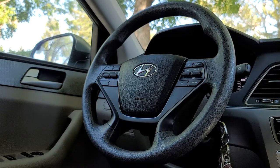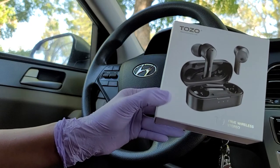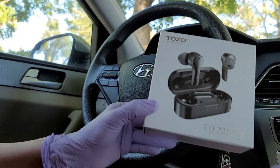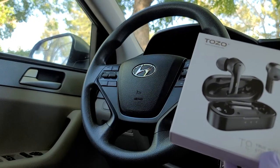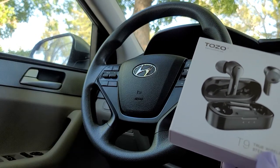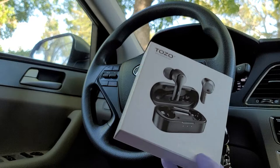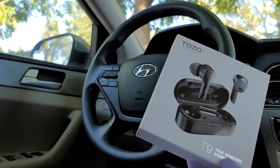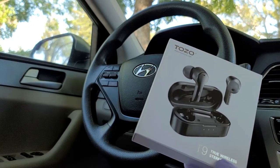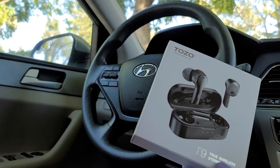So today we're going to talk about Tuzo — the Tuzo True Wireless Stereo T9. I've had this for about 3 months now, so I'm so excited to give you some feedback. I like this a lot. On a scale of 1 to 10, I'm giving it a 10.